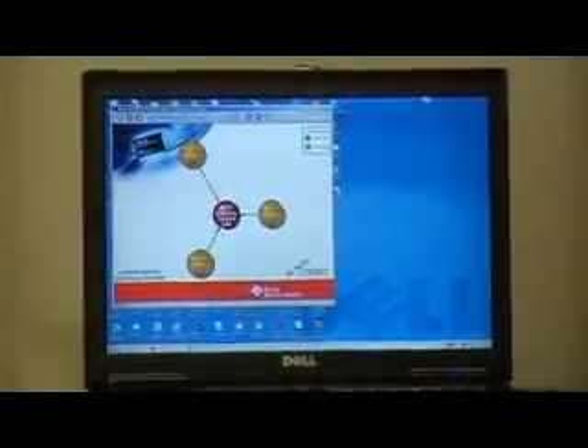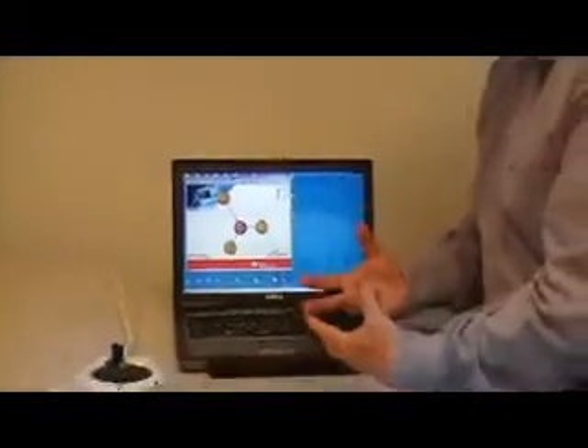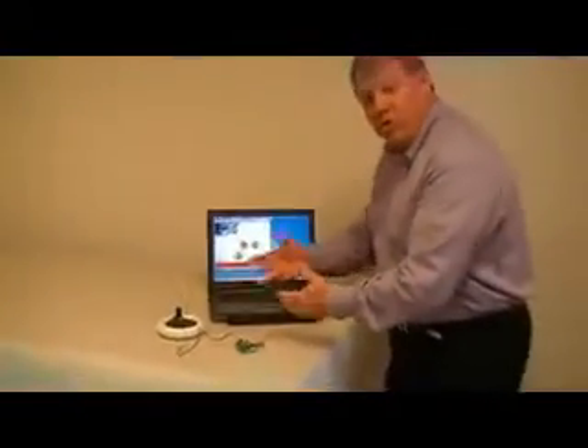We've actually got a third one in the room as well, all reporting their information back. And each of these devices is being powered using the ambient energy around the device — thermal or solar.